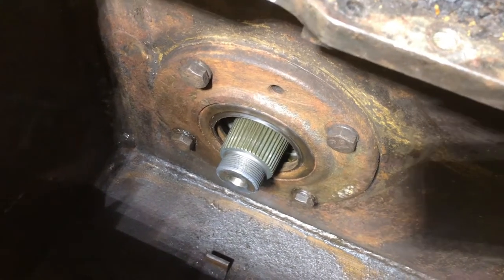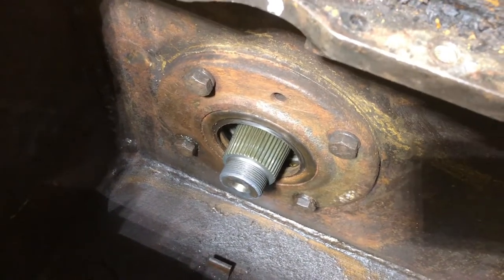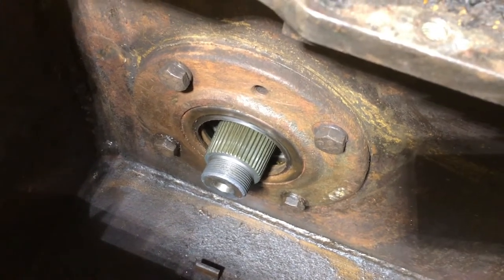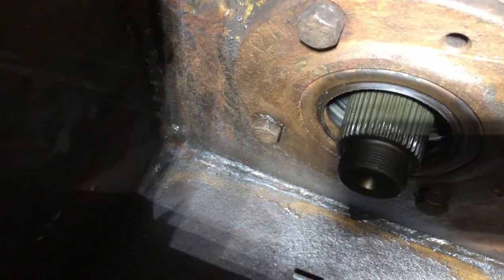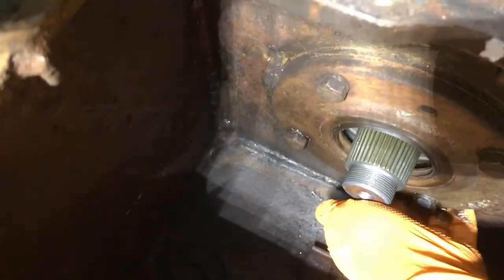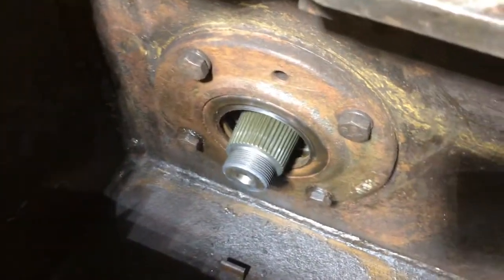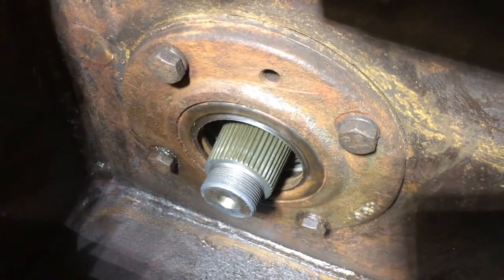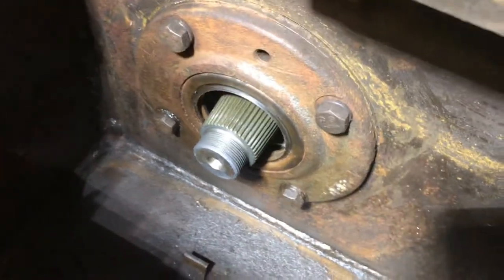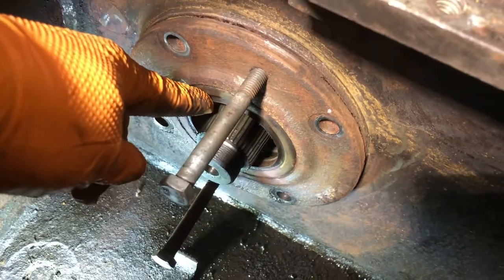I pulled off the outer flange plate to do a visual inspection of the seal, and I'm glad I did because this seal is bad and it's leaking. You can see these bolt heads — they are a little wet with oil — and even if I run my hand down under here you can see remnants of oil. So that seal is definitely bad and needs to be changed out.